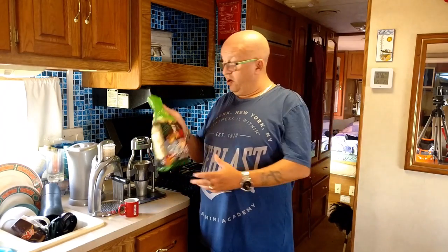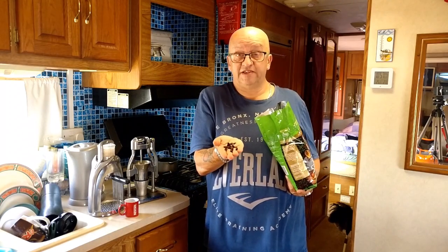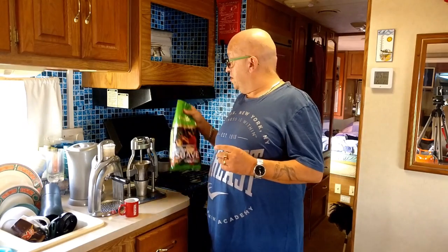On the continent, and certainly in Spain, you can buy large bags of coffee beans — raw coffee beans like these — quite cheaply, a lot cheaper than you can buy in the UK. What we need to do is grind those beans, because the secret to really good quality coffee is freshly ground beans. You grind the beans just before you make the coffee.